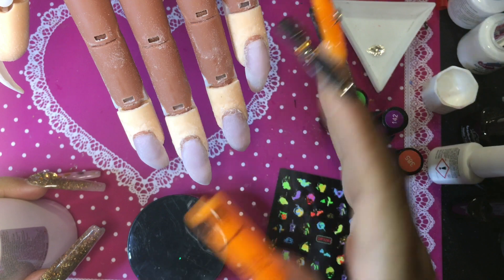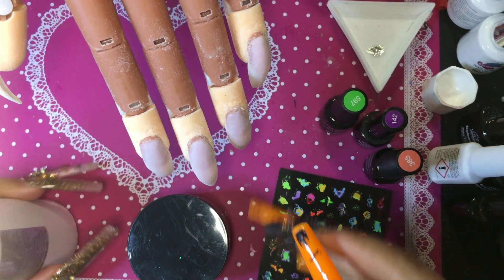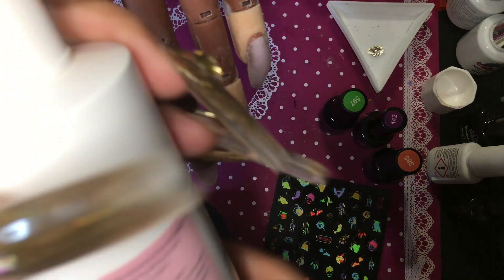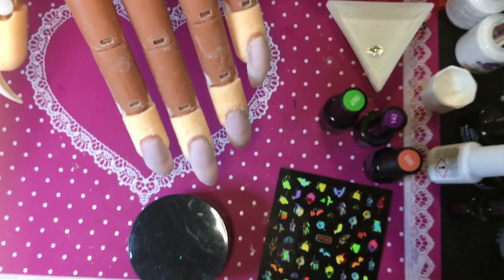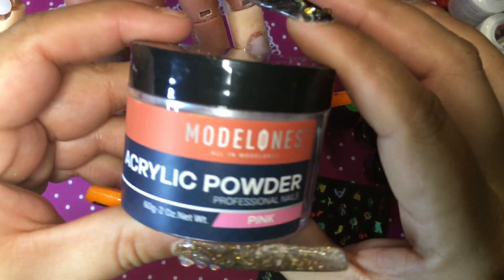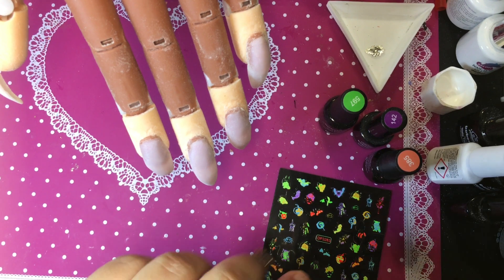Well hello my most beautiful and glamorous besties, welcome back to my channel, and if you're new here, welcome! Today I'm going to show you another acrylic nail set that I did. This is the monomer that I use — it is odorless — and I use a Model One acrylic powder in pink.